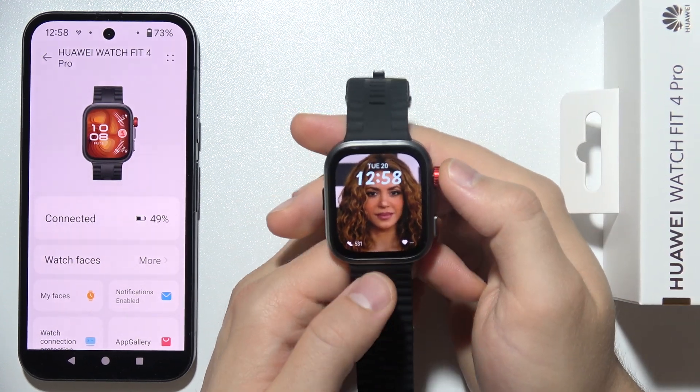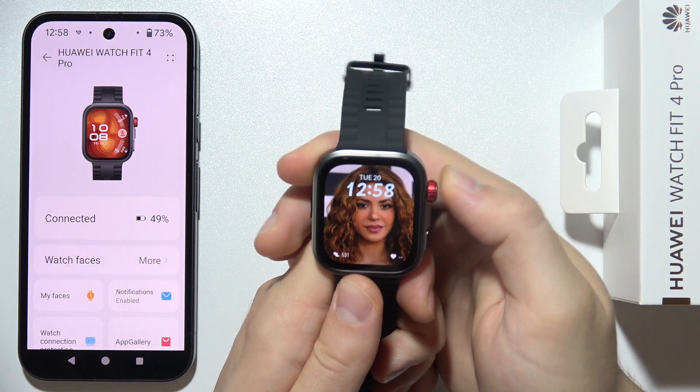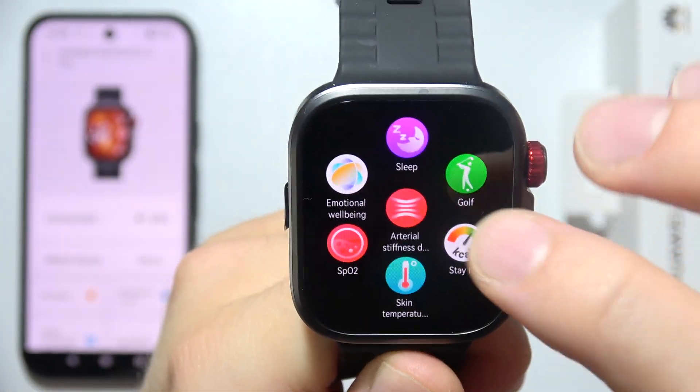Hey, if you want to perform arterial stiffness measurement on the Huawei WatchFit 4 Pro, just simply start by opening the apps menu and go for the arterial stiffness.